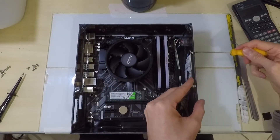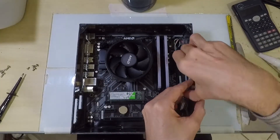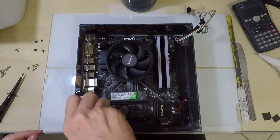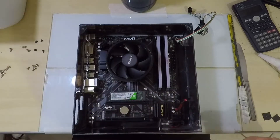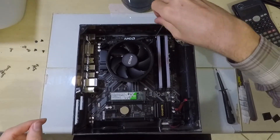Some people have questioned me: why not use a Mini ITX motherboard with a Pico power supply? Simple — they are more expensive and harder to find. But at the end of the video I will make a quick comparison.